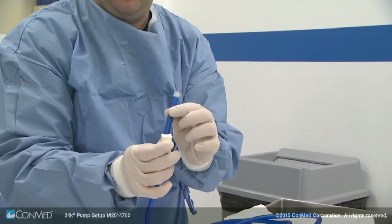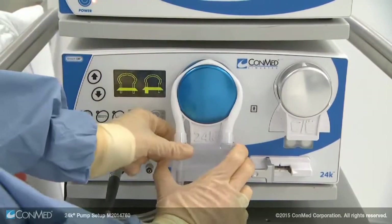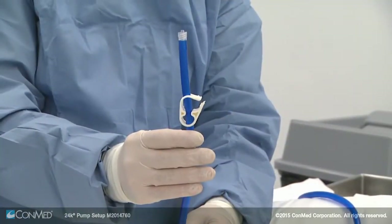To install the cassette, bring the white tubing loop over the top of the blue rotor and pull down until it snaps into place. The display will change when properly installed.